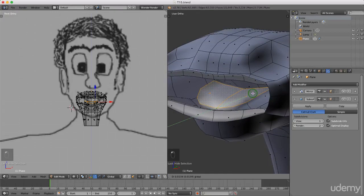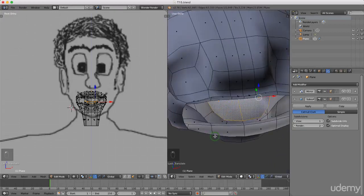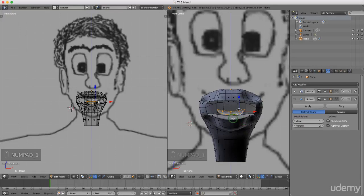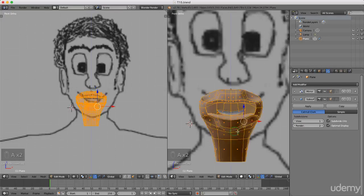I'm just gonna press 1 for front view. Now I'm gonna press A once or twice to select all of this, I'm gonna press P to separate and left select Selection.